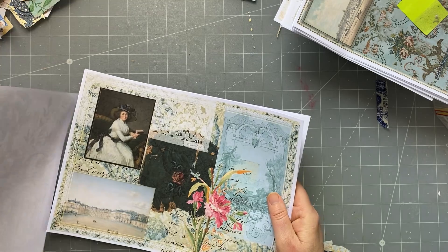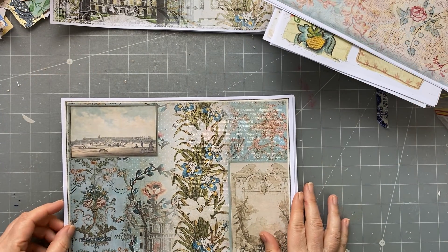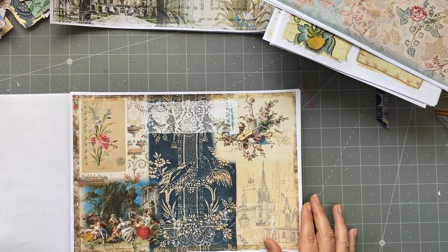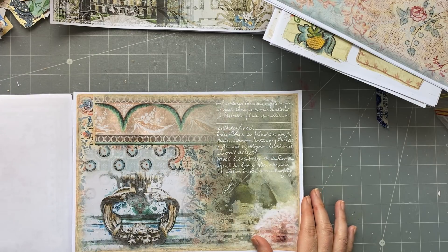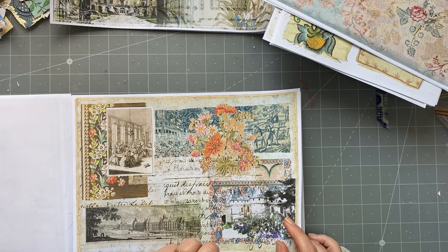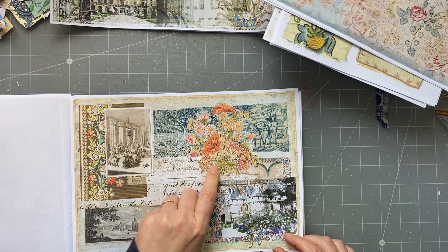We've got more journal pages because he did a lot of pages. This is kit two — again more illustrations and wallpapers, vases, trims. I just love these kits. I actually have made something for a friend with this kit already, and before I sent it off I did a video to show it — I'll put that video up so you can see. I just love all of this. Look at that — that's beautiful. It's ribbon embroidery. How gorgeous is that?